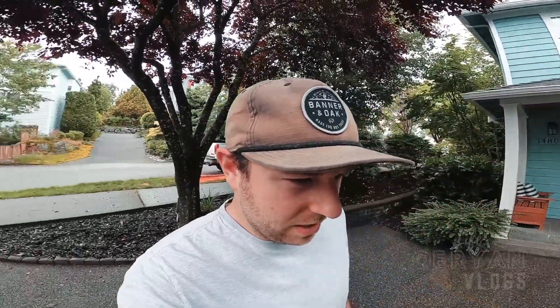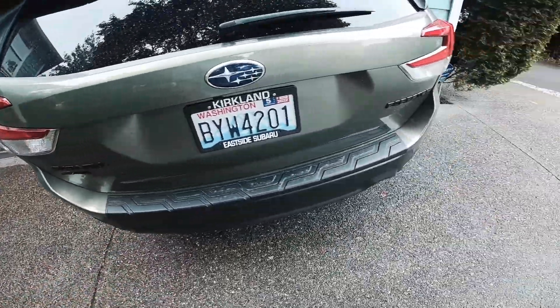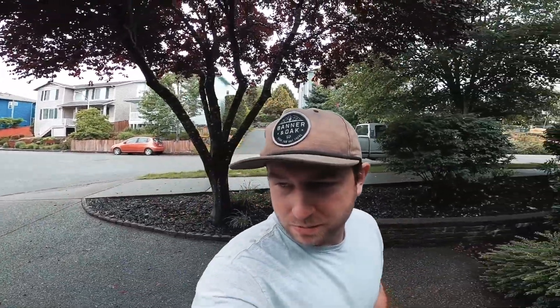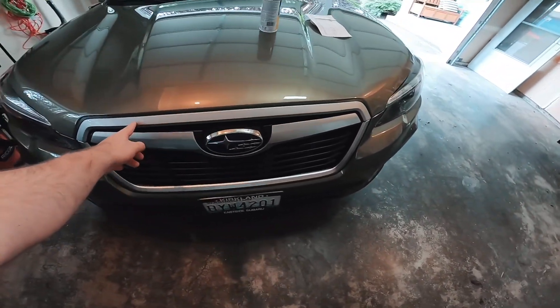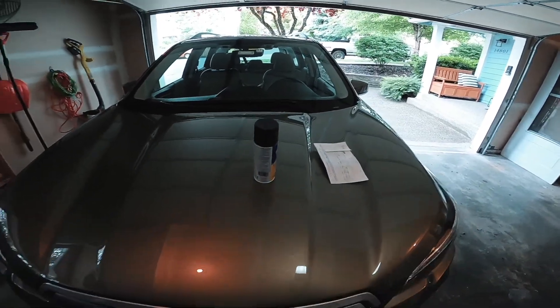Alright, I'm back with part two of my getting my Subaru adventure ready series. Last time in part one we did the blacked out emblems — or badges, I don't know what they're called. Today we're headed to the front and we're going to be blacking out the grill outline with some matte black Plasti-Dip that I picked up at the store.